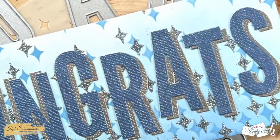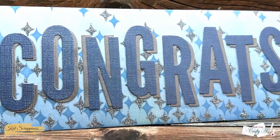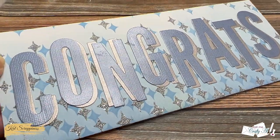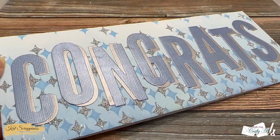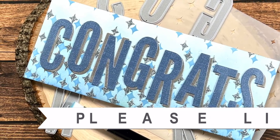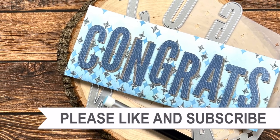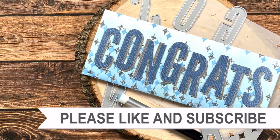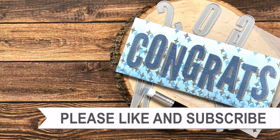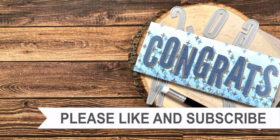I hope you enjoyed seeing how I made today's card — if you did, as always a thumbs up is appreciated. Until the next video, I hope you're all having a crafty day, bye! Thank you so much for watching all the way to the end. I hope you'll consider clicking on one of the videos or playlists linked above, and if you're interested in any of the products or tools I used today, I have some links in the description box.